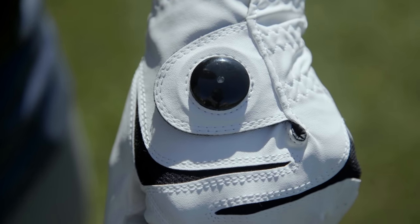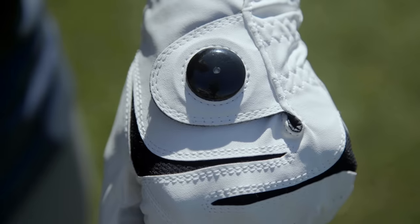In case you haven't already noticed, Smart Grip is small and discreet. Hi, I'm Jared Lewandowski and I'm Matt Chase, and we're excited to introduce to you Smart Grip.